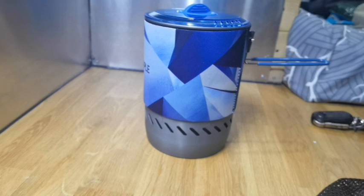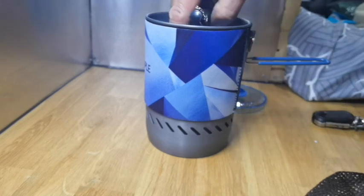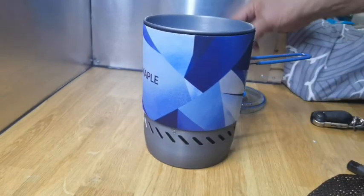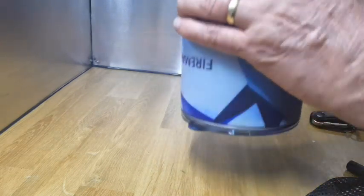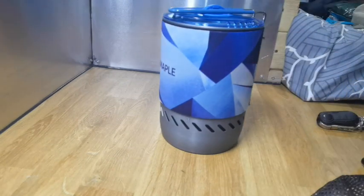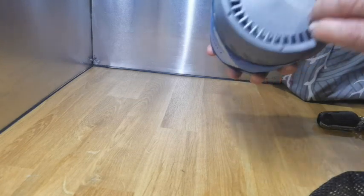If you open the drawer you could pop a BIC lighter in which will just slot straight down in there as well. Then goes the lid and the handle which is very lockable and doesn't come undone anywhere. It's a very sturdy bit of kit — the burner does seem to hold it very firmly, which is good. The base is slightly different, no tarnish on it.